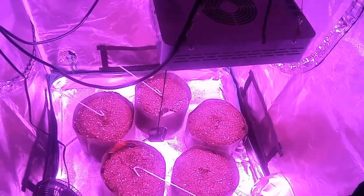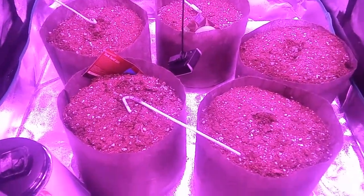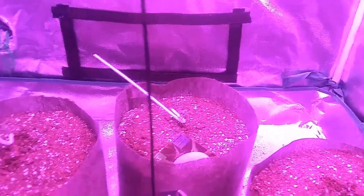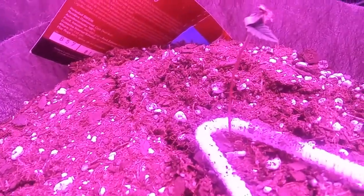What's up guys, 420 Grow King here, checking in for day number seven of this multi-strain grow. I have three dark devils right here, then I have an ogre back here and a bubblegum kush over here. Let me give you a close up of what these are looking like.